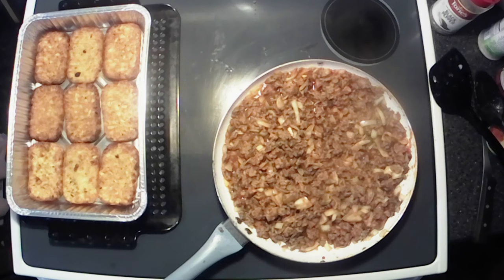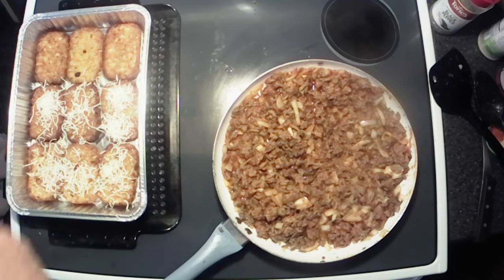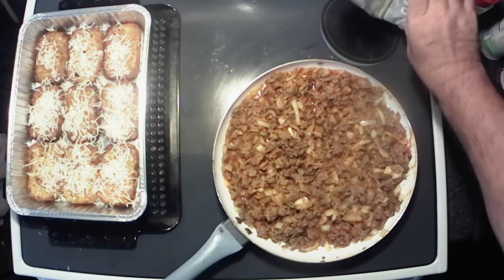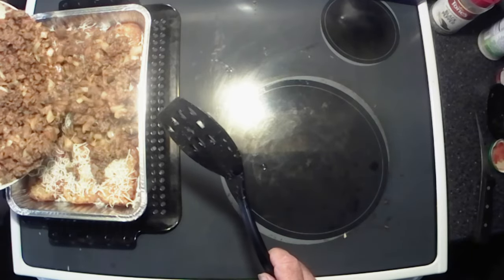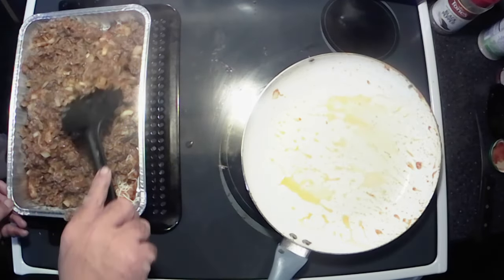Put the hash browns in there. Now I take a little bit of Italian blend cheese and just put a little sprinkle on — just get some cheese all the way through it, you know what I'm saying. All right, now we're going to take our topping mixture and kind of get it all in there, get it spread out evenly.